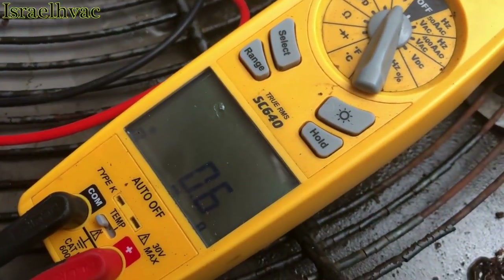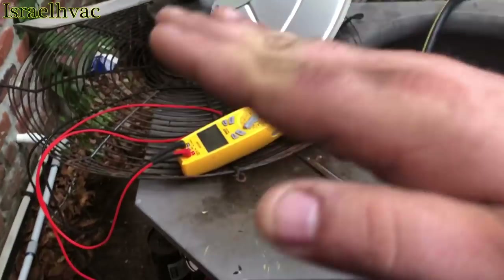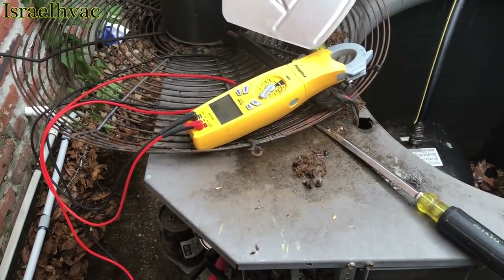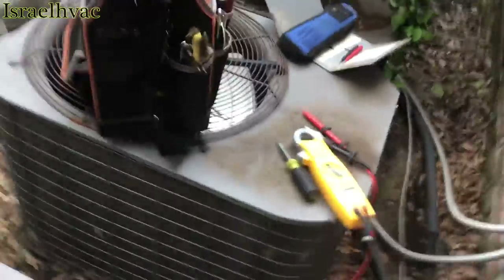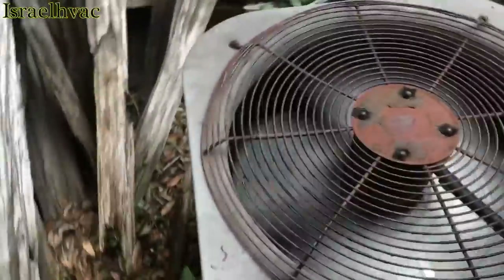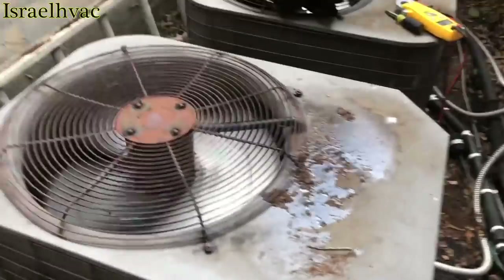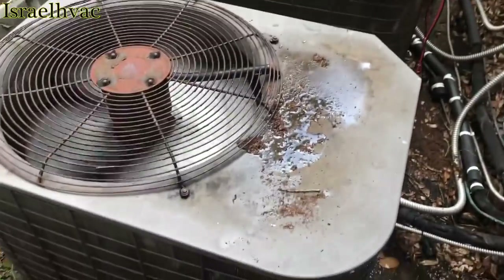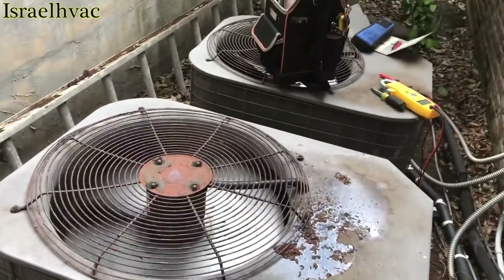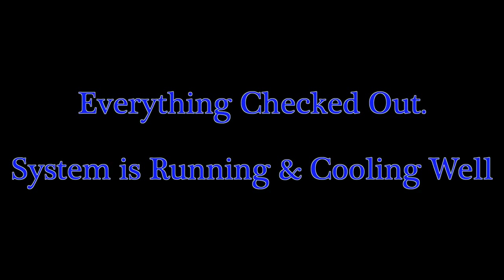Oh, there it goes — we have resistance. I don't know if y'all can hear the meter, but she closed. Good news. I'm going to lay the top back on, get the water out of there, and fire this thing up. I've got the wires hooked back on the contactor, got my capacitor strapped in. The lovely sounds of an old Bristol. We'll let her run a minute and see if she settles down.